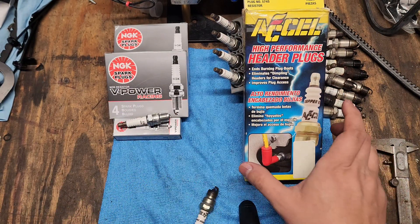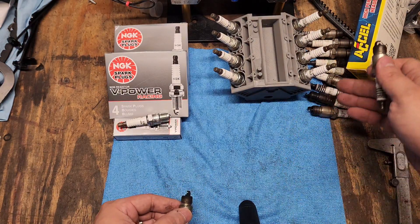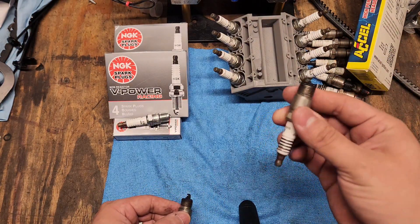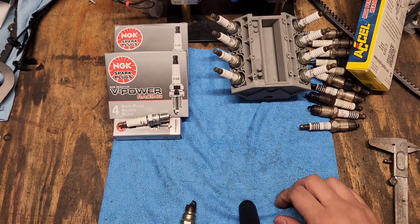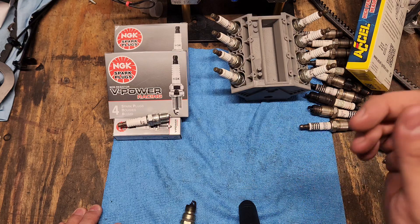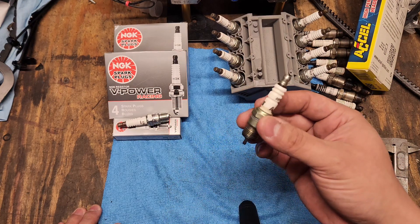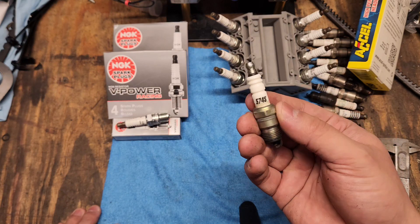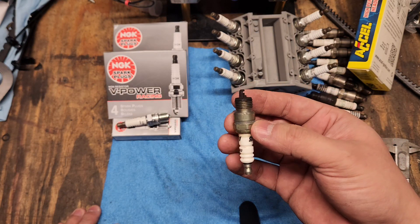But is that your only option? No, it's not. I've run a whole pile of stock style plugs — Autolite, Bosch, AC Delco, you name it. But when I put long tube headers on I found I had a clearance issue, so I went ahead and dimpled the headers and that barely gave me enough clearance to get these Excel plugs in there. The only thing I don't like about the Excel plugs is that your options are very limited.